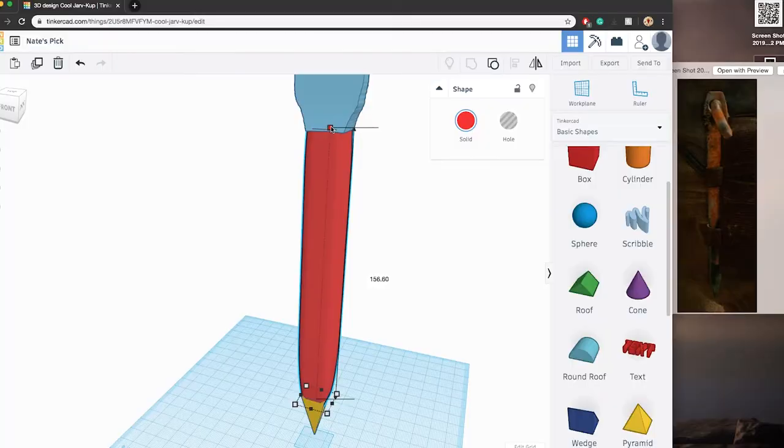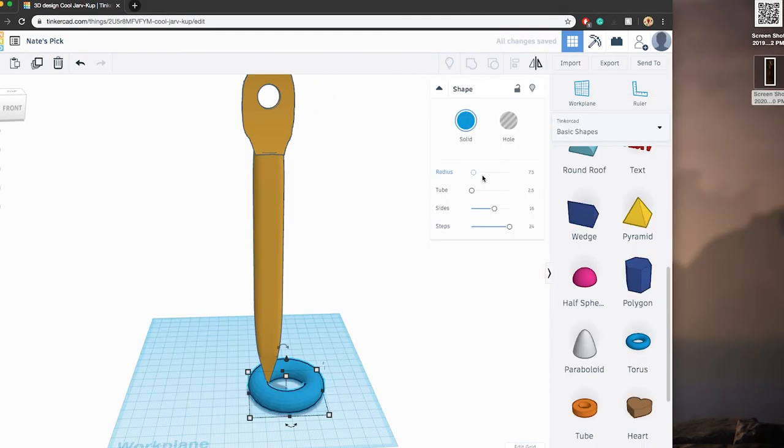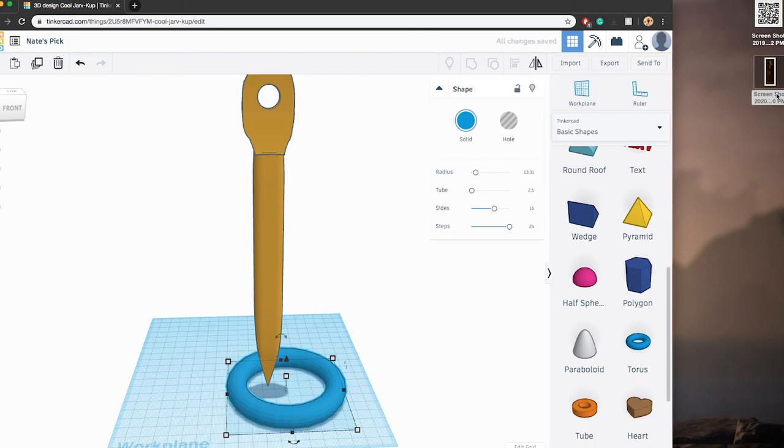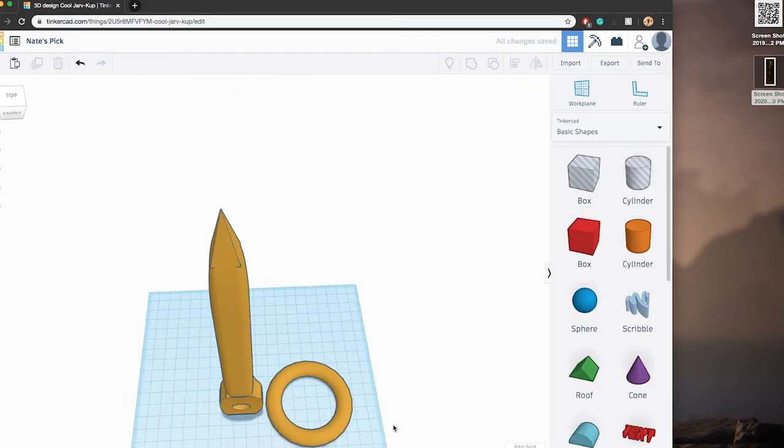Then I decided 3D printing is probably the best way to go, so I quickly made a model more or less of what the pick in the game is. Something I decided to do was make this pick free for the public — there should be a link in the description to my Thingiverse profile where you can download the STL files if you want to make it yourself. In the video I'm going to show you a little bit of the 3D printing process, because there's a little something in there that you kind of need to do.